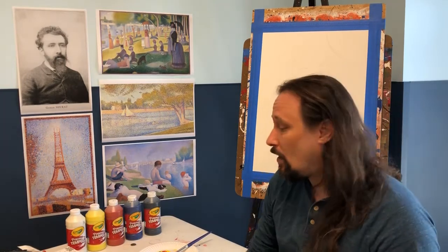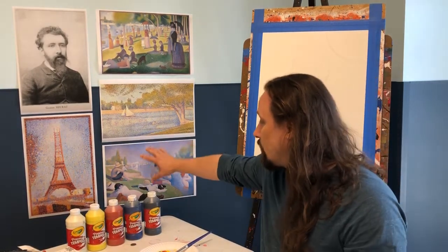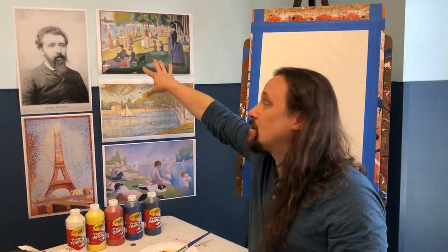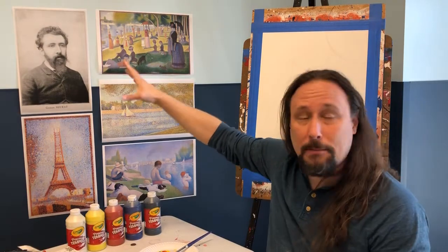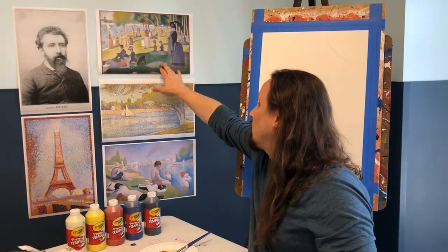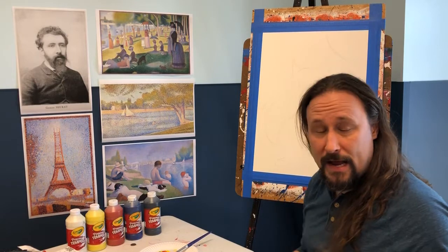Miss Shea is going to give some more facts about Seurat while I start painting my cat. One thing I noticed: except for the Eiffel Tower painting, he does make things look real — it's not abstract. You can see his animals — a dog, a monkey — and the people are their actual real colors, and we're going to try to do that same thing with our painting.